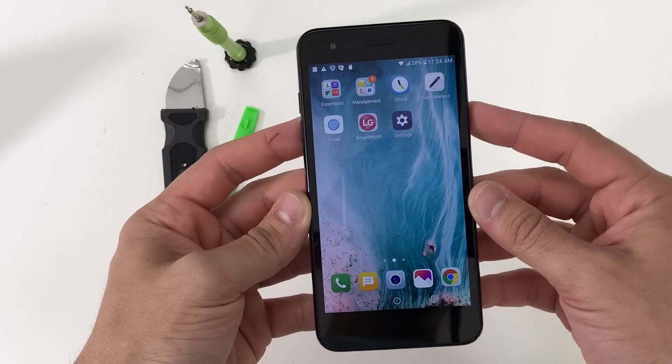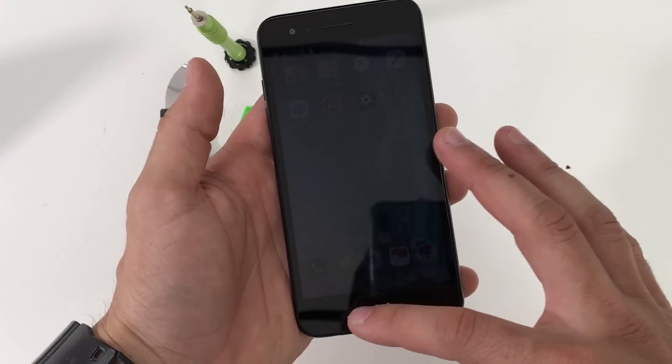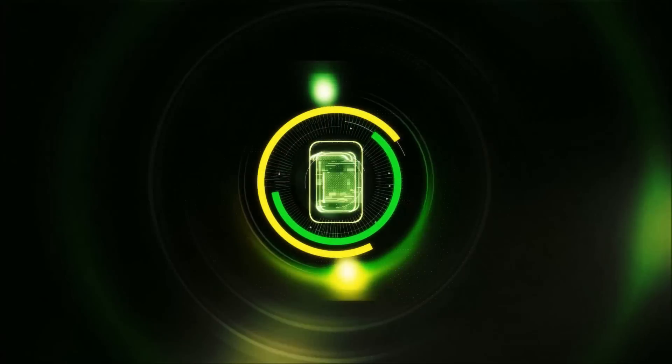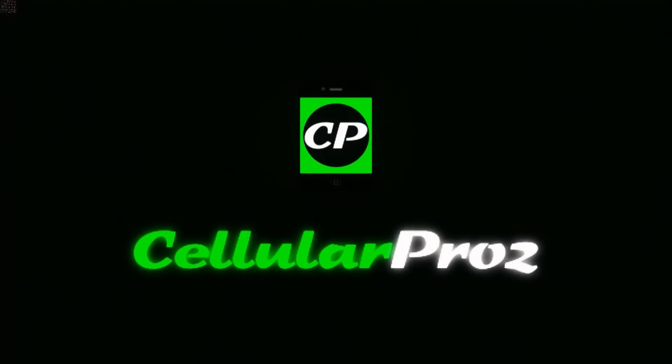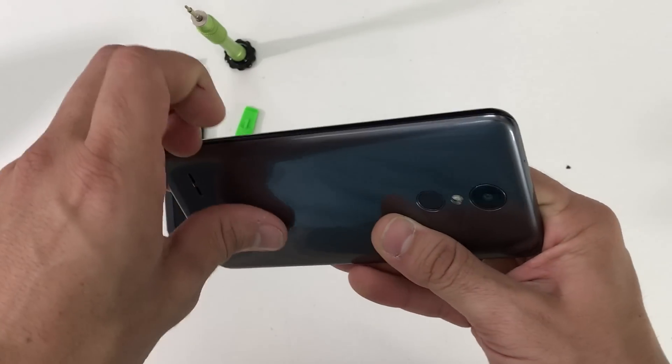Hello there everyone. In this video I'm going to be showing you how to take apart and replace the LCD and glass screen assembly on your LG Aristo 2. So let's get right into it.